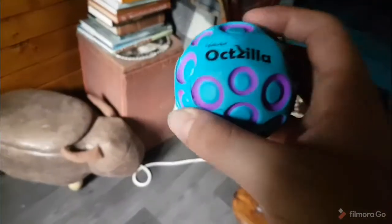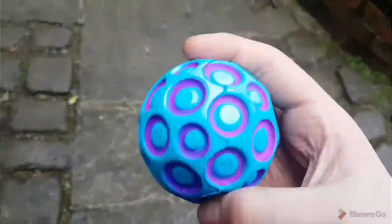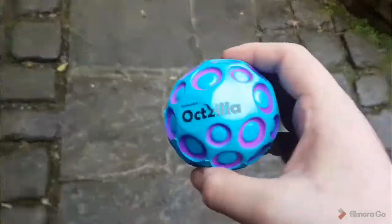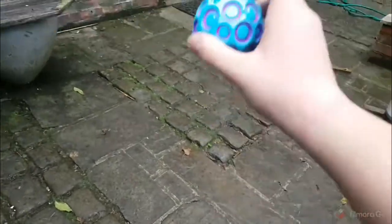So let's go test it outside. We're going to try it out on the pavement — stone. Let's just drop it now. Look at that, super bouncing! If I just gently throw it a bit...